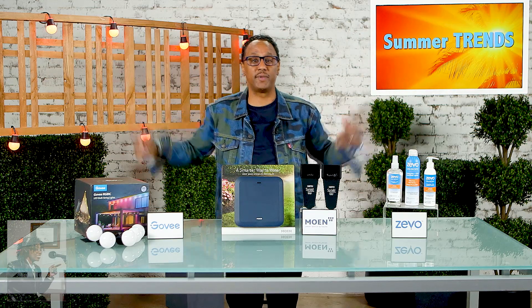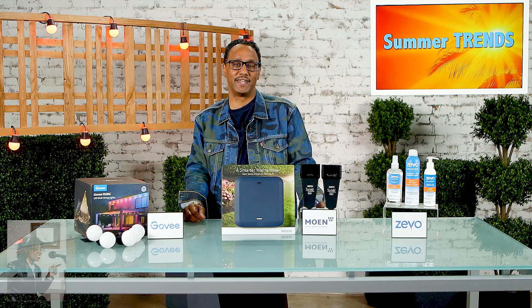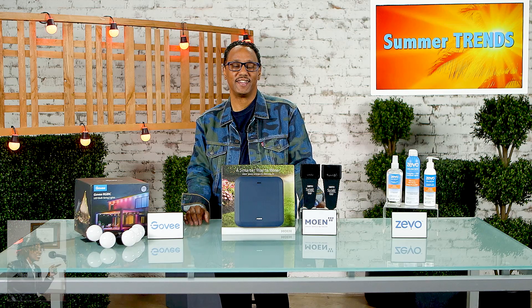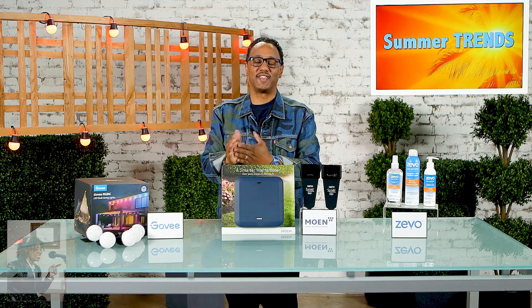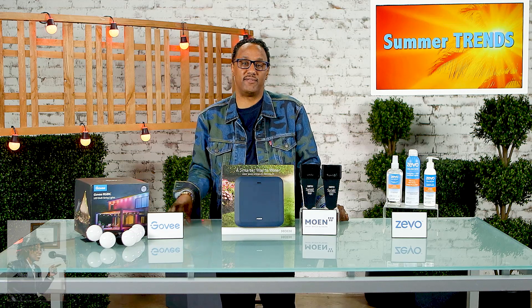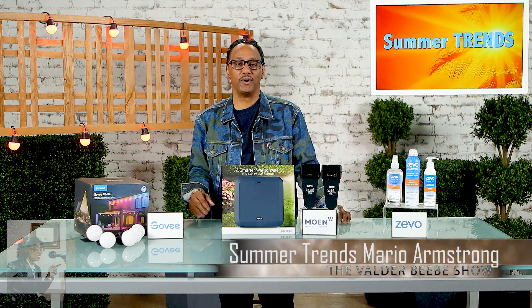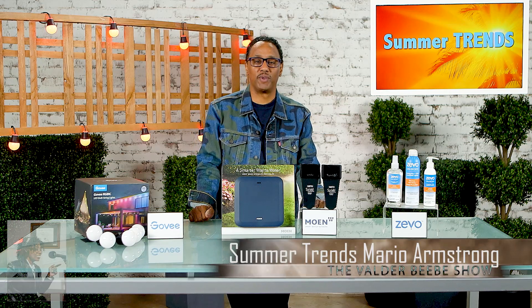It runs about $119 on goby.com and Amazon, and we have it right here on set. Once you hang them up, they're great — you can use them any time of year. Putting up your Christmas lights in the summer sounds like a great idea, and lights can make you feel cool even when it's not cool. Where can my audience get more information? They can go to inthenews.tv where they'll find all the details and links. Mario, thank you for staying on top of everything electronic for us — thanks for being a guest on the Valder BB Show.